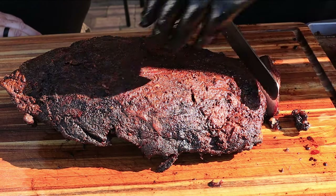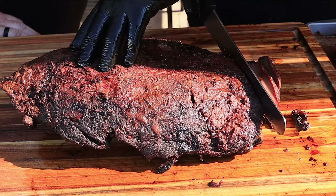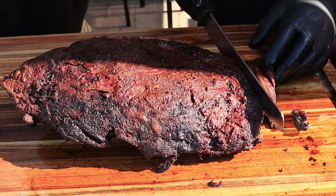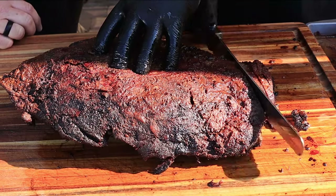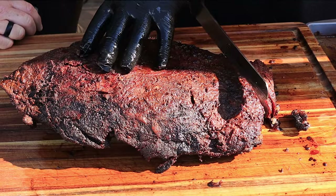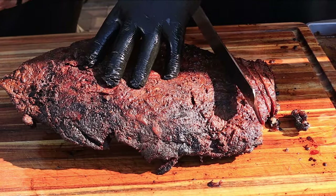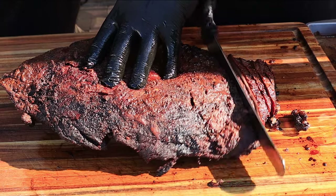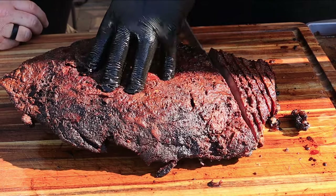Modest, if any, smoke ring so far. How thick should I cut these? Ted says most guys run them around a pencil width — about a quarter inch cut. But it's preference: if you want a bigger yield cut them a little thinner; if you want a nice thick juicy piece cut them a little thicker.